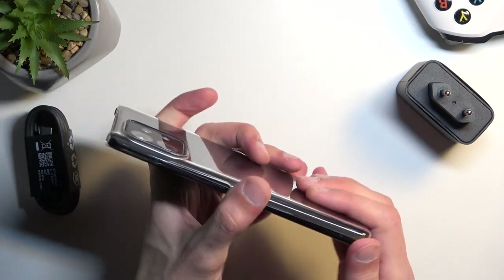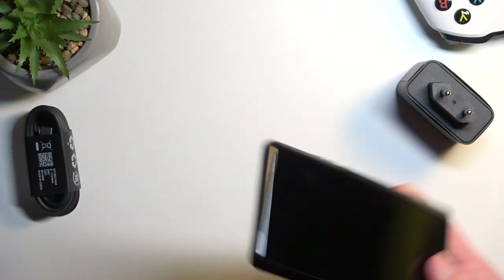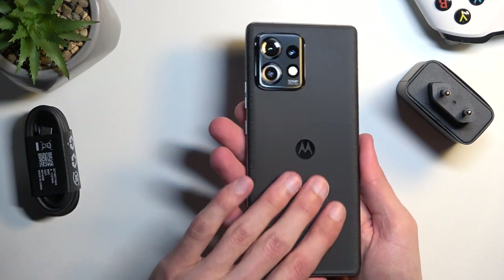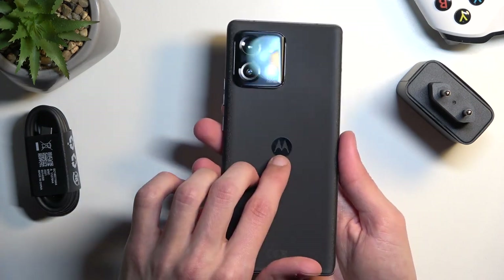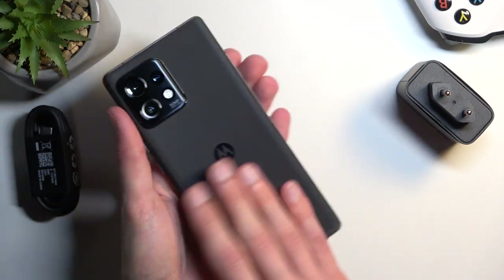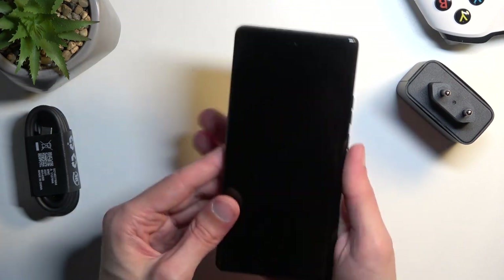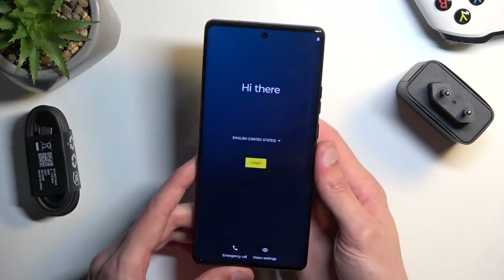I personally like the design of the device — it's the first time I'm looking at it, completely honestly, so I haven't seen this device before. The back is pretty nice. It's a matte finish on glass with just this shiny Motorola logo and a camera bump. We have a little bit of a curve as well, and obviously the front display is also curved, with very minimum bezels all around.